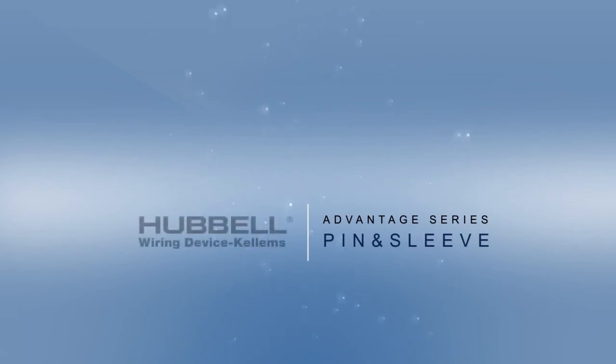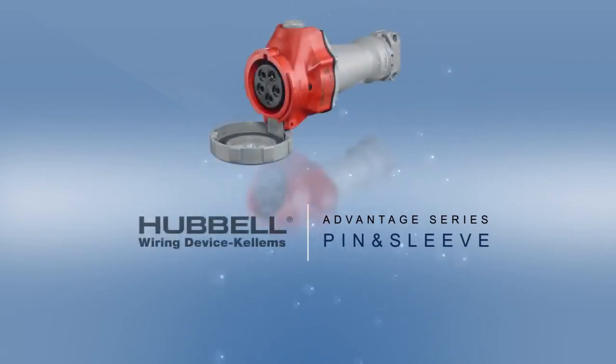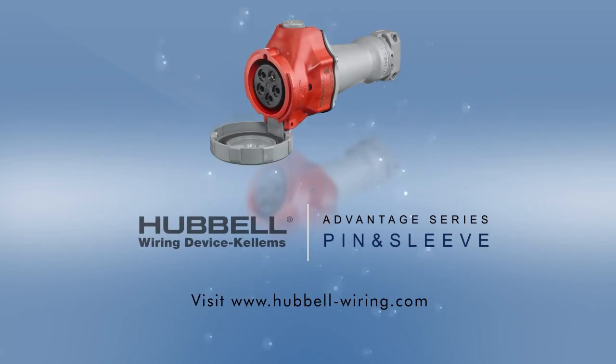To learn more about Hubble's Advantage Series IEC Switch Rated Pin and Sleeve Connections, visit www.hubbell-wiring.com.